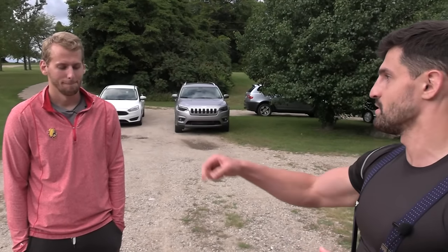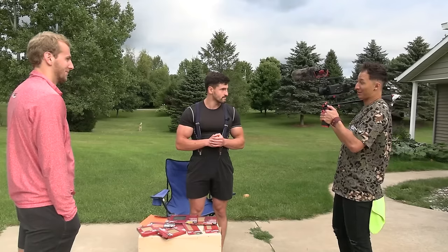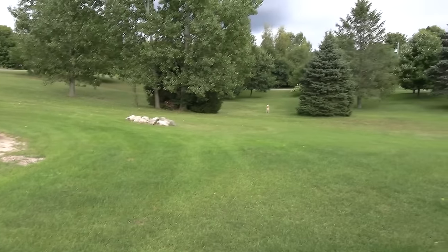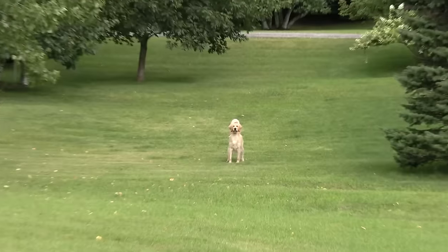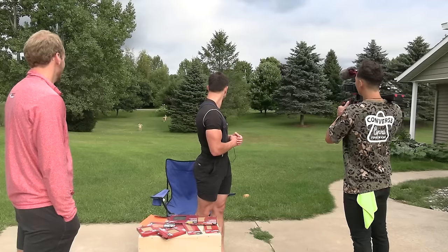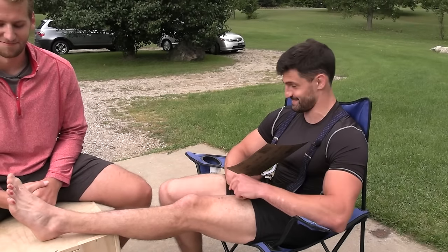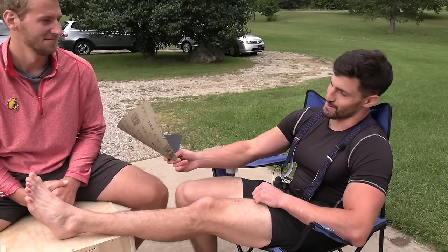How about you? [Crew: I'm looking forward to it, but Jake isn't.] Why not? [Jake: Not this kind of pain.] That dog's pretty into it over there. Those dogs are barking, but not as much as... these dogs are barking? They're about to be. My dogs are always barking.